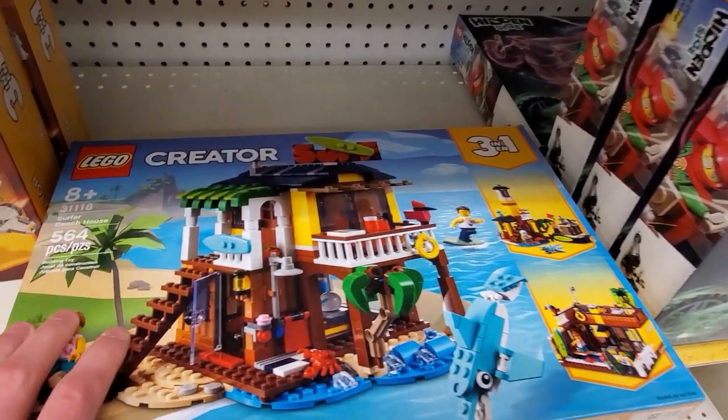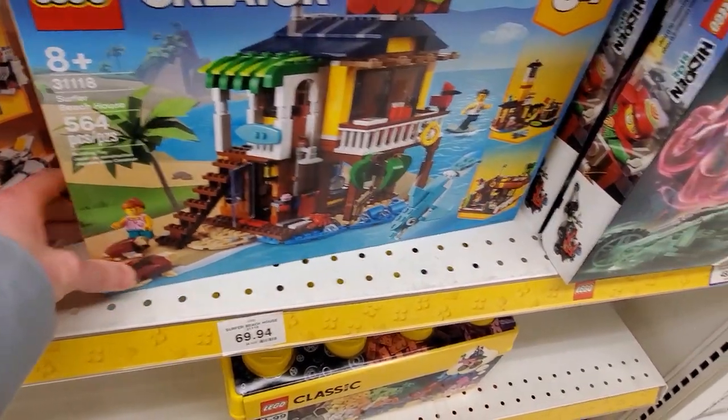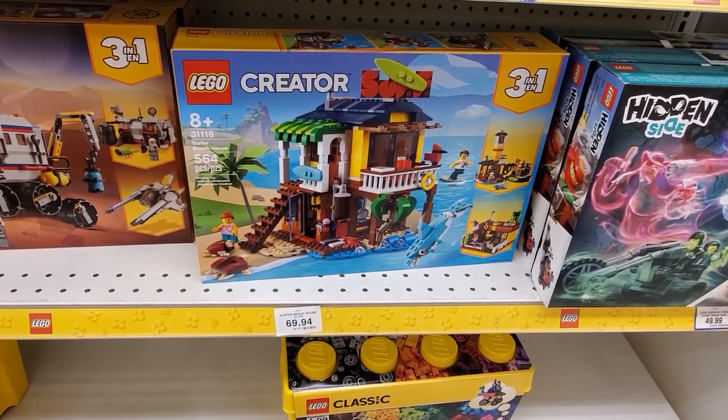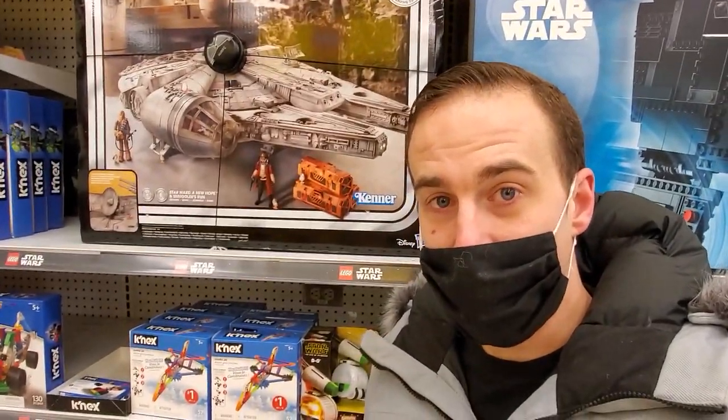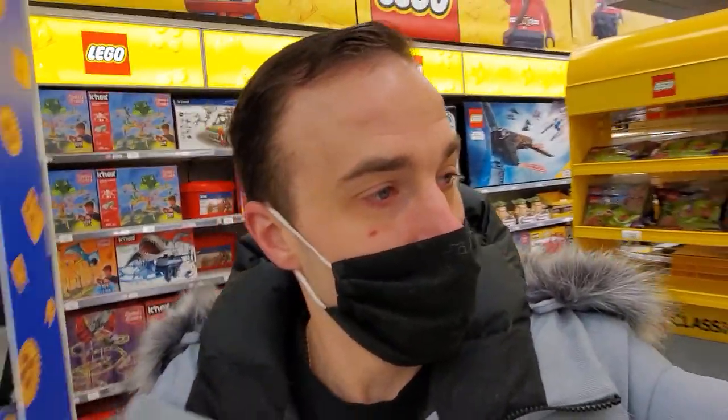I actually like the look of it though - it looks pretty complete when it's closed like that. I will get this one day. 564 pieces, $69.94. I'll have to get that from the Lego store, or maybe when we go on February 1st because on February 1st there's going to be the Blacksmith coming out. Check this out - look at the Falcon. It's pretty cool. Let's not say we did though. Now we're going to head to Home Depot and get that wood that we need.